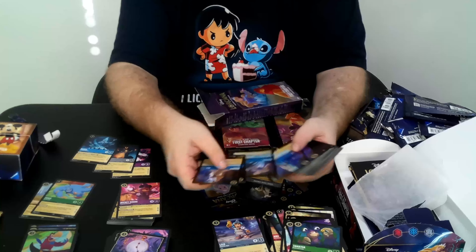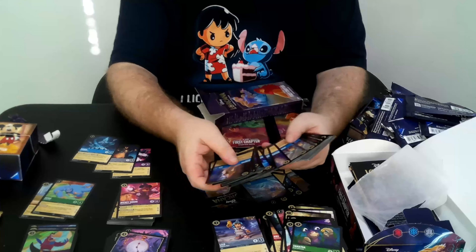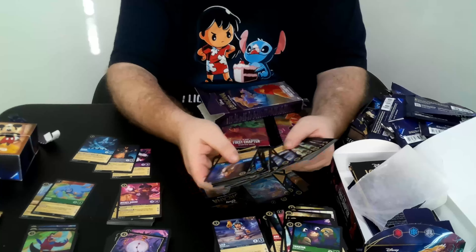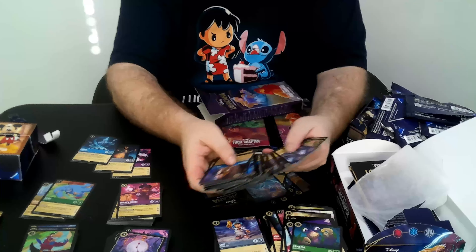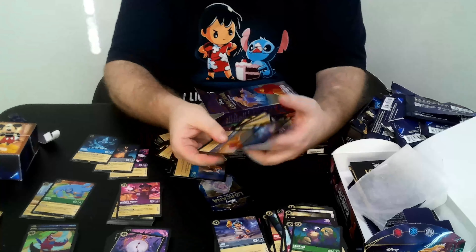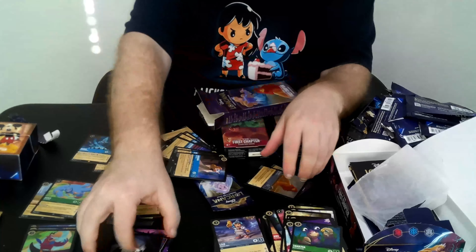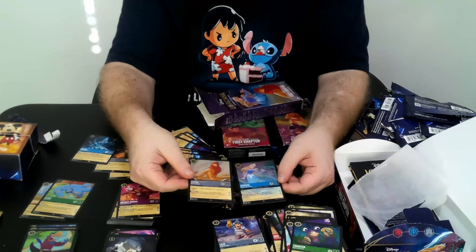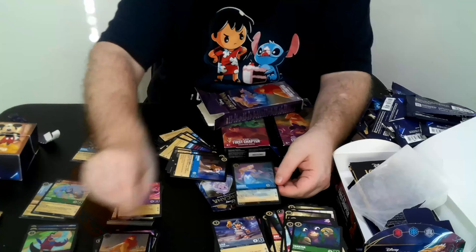I missed something here — there's the Aurora; I completely went past her without realizing. Same with the Simba — it was the first thing I put down and didn't realize it. Here's the Simba and the Aurora. So you're getting a foil Super and a foil Rare for these starter decks.